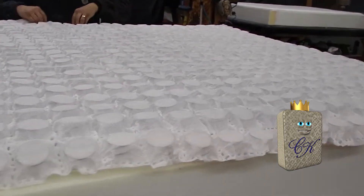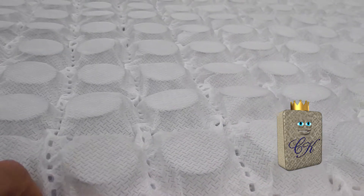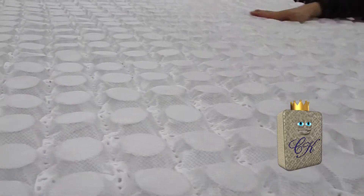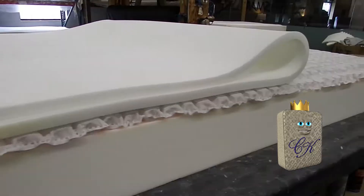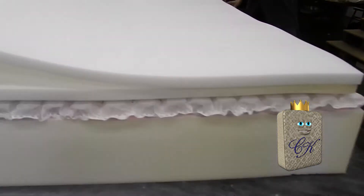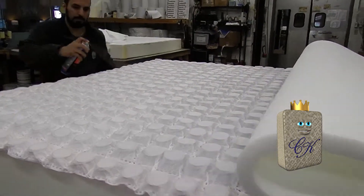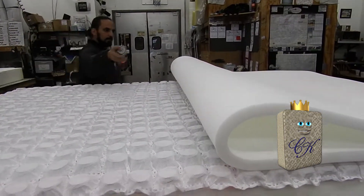The next layer to go down is going to be a one-inch flat foam — we also call it a support foam, and that's just going to give a little more softness on top. Now the next comfort layer going down is a one-inch flat foam, it's a 1.8-pound density foam. What Pat is doing right now is applying a little bit of can adhesive underneath the foam so it doesn't move around and stays in place.